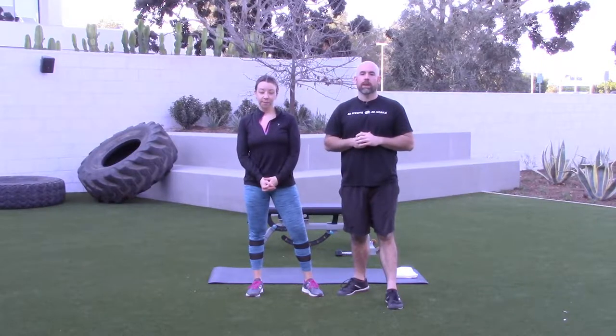Hey guys, Coach Piven here from Piven Performance and welcome to The Fit Project — your weekly workouts designed to help you be strong and be mobile. Today, Jen is with me and we'll be doing a total body workout with a little extra focus on making those shoulders and scapula work really, really nice. Office jobs tend to jack these up, so let's reprogram to do what they're meant to do. This is a great workout you can do a couple times a week. The only equipment you will need is a pair of dumbbells and a bench — if you don't have a bench, you can also use a chair. Alright, let's get after it.